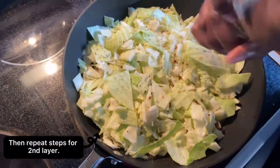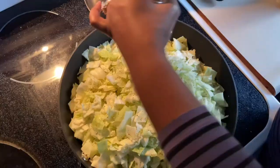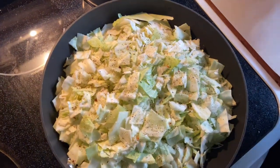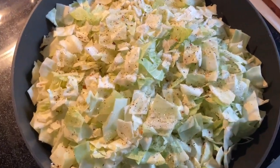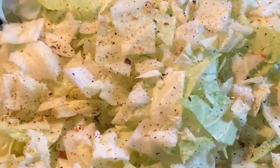Just for flavor, just like that. This is kind of a pan-sauté cook. You can cover it if you like, but I just keep mine open. Straighten up my counter and I'll be back to stir. Leave your seasonings out because you'll need to add more along the way.